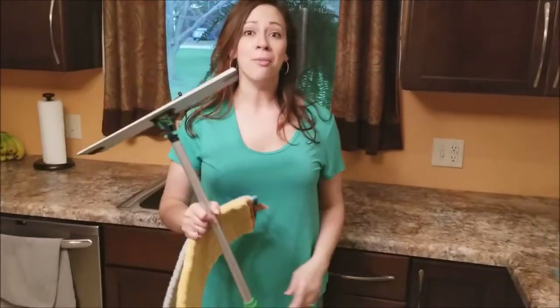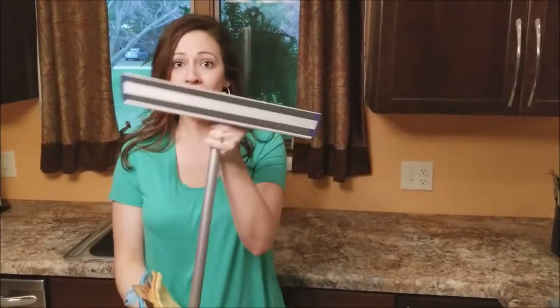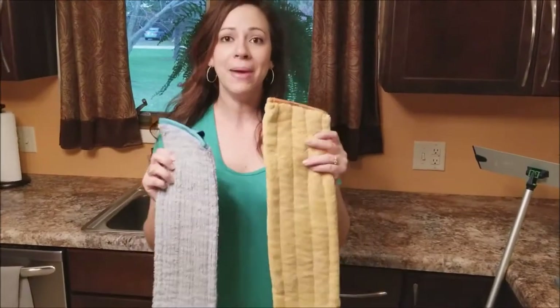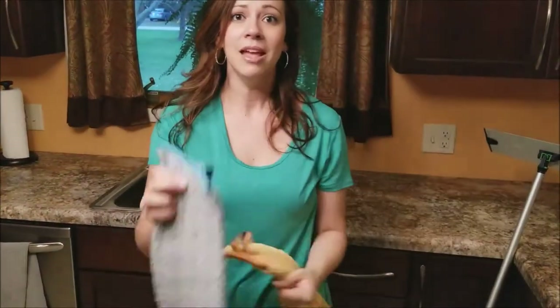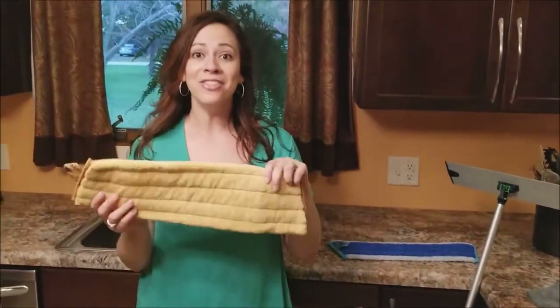Next I want to talk to you about our mop — this is one of the most popular items. It works with Velcro and comes with a mop post, a mop head, and two mop pads. The dry mop pad is just like the dusting mitt in mop form, and the wet mop pad is just like the Envirocloth in mop pad form. So let's see how this works.